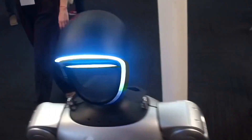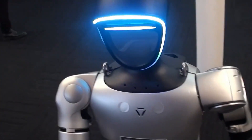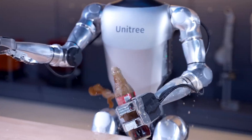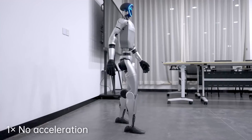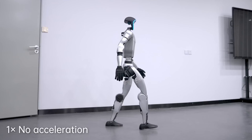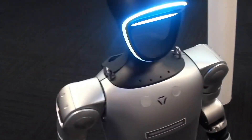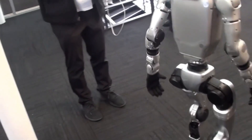One of the standout features of the G1 EDU is its flexibility for secondary development. Unitree has made it clear that this robot is designed to be tinkered with. They provide comprehensive technical support, detailed development manuals, and ongoing ecological support to help users get the most out of the platform — whether you're a researcher, developer, or just a robotics enthusiast.